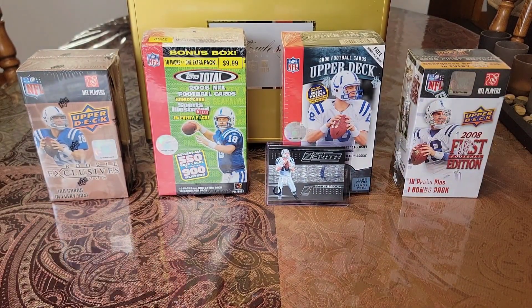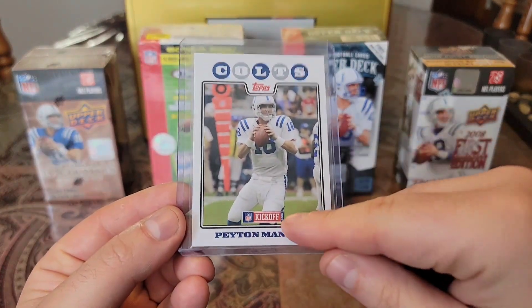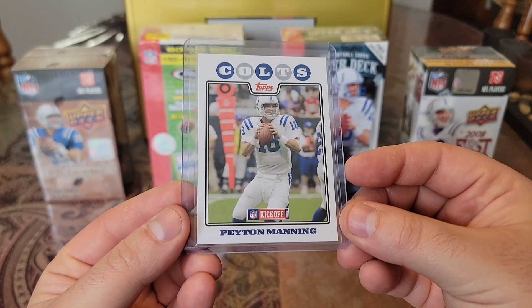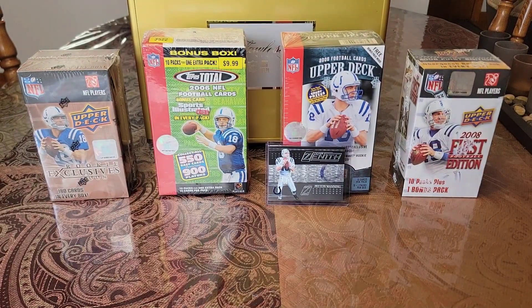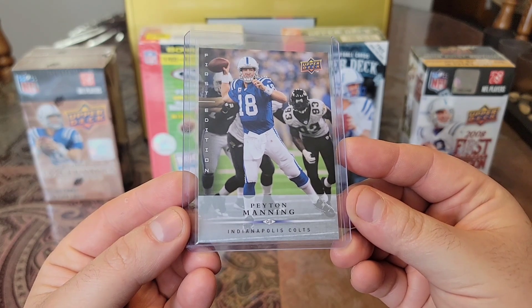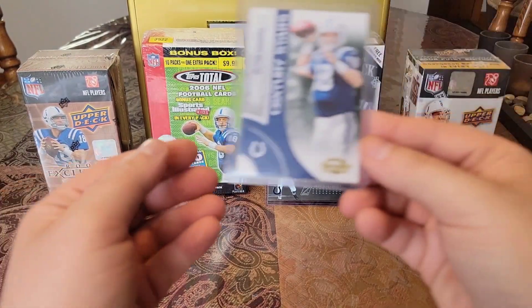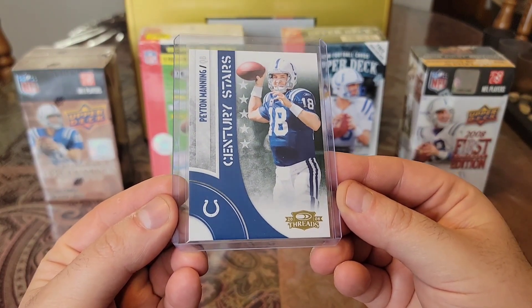Then we'll get into the 08s. We have this 2008 Topps, and this one has the kickoff — I have one like this that doesn't have the kickoff. That's why it pays to really look at your cards. Then we have a 2008 Upper Deck First Edition. And we have a 2008 Century Stars Threads — got that nice oil painting look.